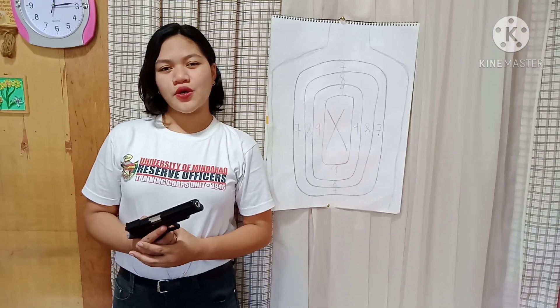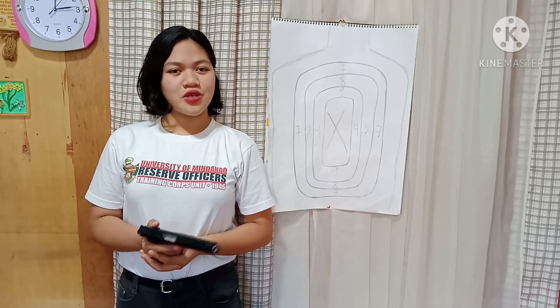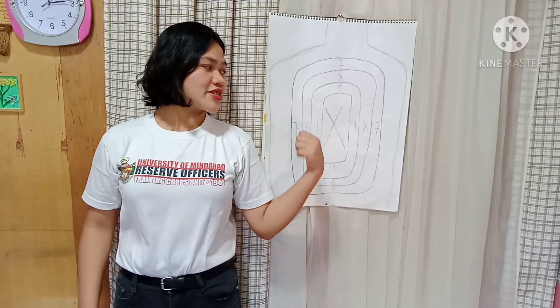Now that I've discussed proper gun handling, I'll be executing the standing position with 10 rounds and 10 ammunition. This is my target — let's go.